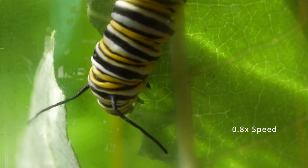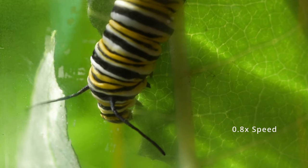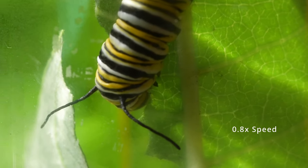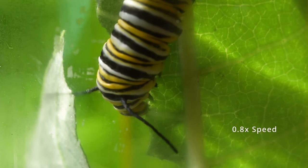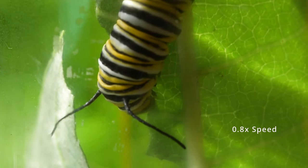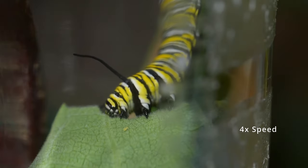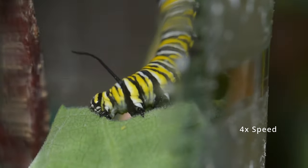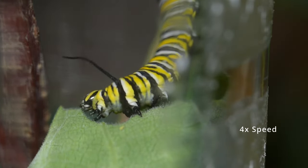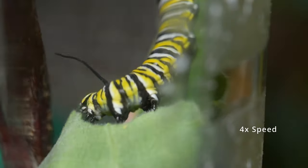When the caterpillar gets to be over about an inch long, maybe two inches, we tend to move it from a flat little container to a jar and put a couple of twigs in it. When the caterpillar is in its fifth instar and ready to turn into a pupa, it's going to start to climb up — it's going to want to find a camouflaged high place because in the wild that's where it's most protected against predators. It takes about seven to seventeen days for the caterpillar to go from newly hatched to set into a pupa.